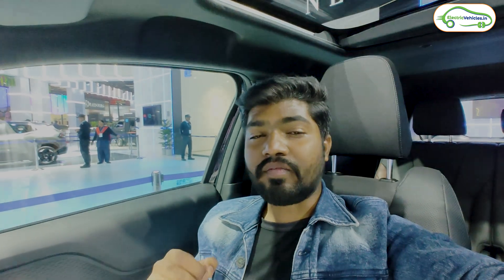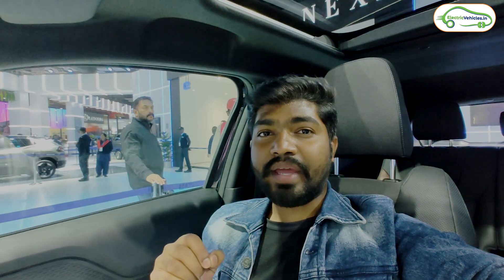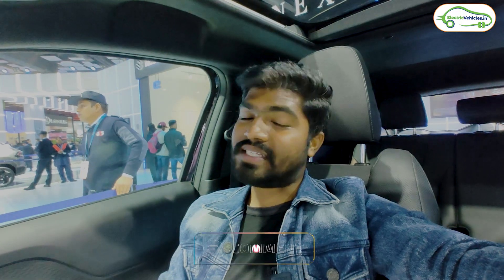The Maruti Suzuki e-Vitara is available in two battery pack options. The base 49 kWh variant produces 142 bhp and 189 Nm of torque — range not specified yet — with a starting ex-showroom price of ₹17 lakh. The 61 kWh variant produces 172 bhp and 189 Nm, with a labeled range of around 500 km on a single charge, starting at ₹22.5 lakh. An all-wheel-drive variant is also available exclusively in the 61 kWh option, producing 300 Nm of torque, with an ex-showroom price going up to ₹26 lakh. Please share your opinion in the comments, hit like, and subscribe to Electric Vehicles India. Go green, go electric.